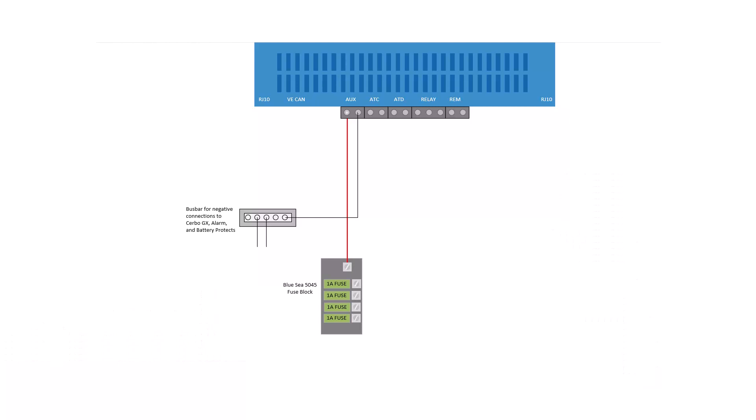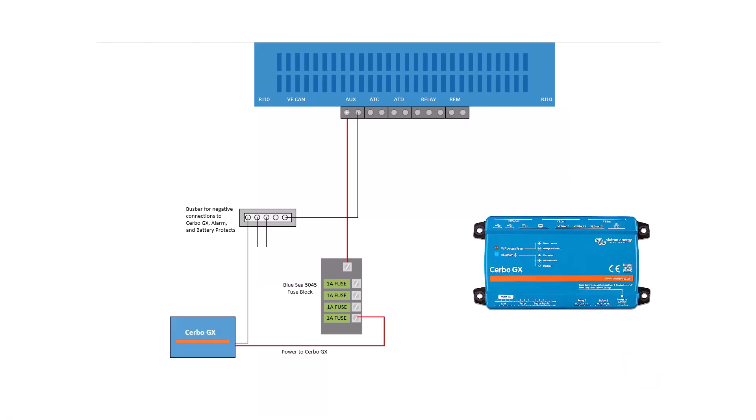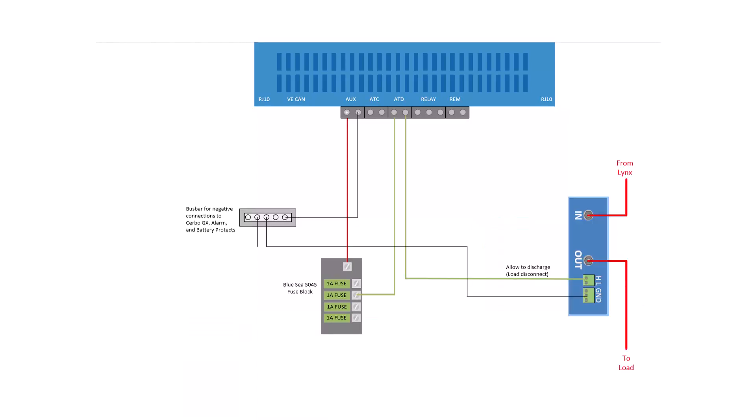The first circuit is very straightforward and provides power for the Cerbo GX. The next circuit is for the allow-to-discharge wiring. Power goes to the allow-to-discharge terminal of the BMS and then on to the battery protect — this is the battery protect that can turn off the DC loads when the battery, or any one cell in the battery, gets low. Detailed wiring for the battery protect itself will be covered in another video.